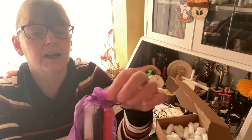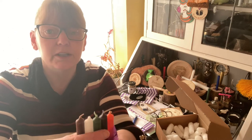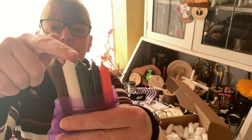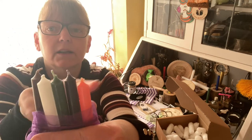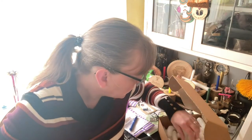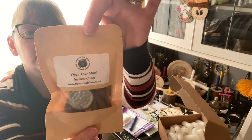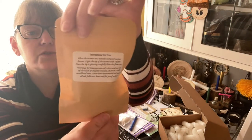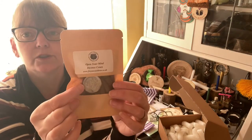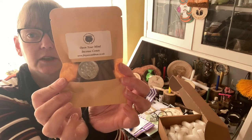For our candles we have brown, white, green, black, and orange — for the star. And we have open your mind incense cones, with instructions on the back. If you don't have a cone holder, you can just pop the cone on the metal plate to protect whatever surface you're going to put it on.